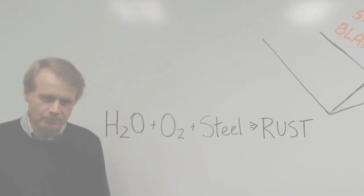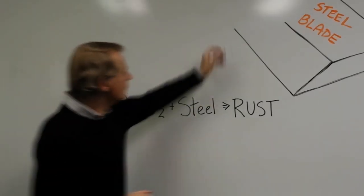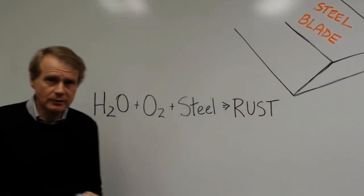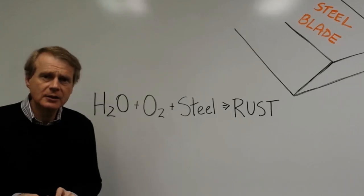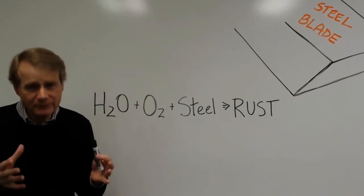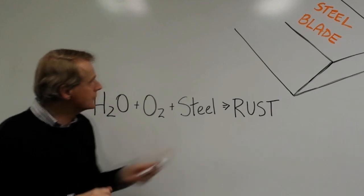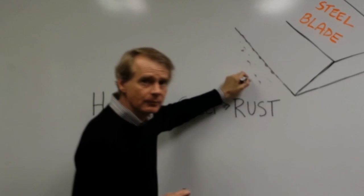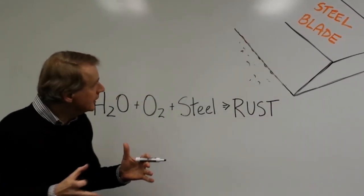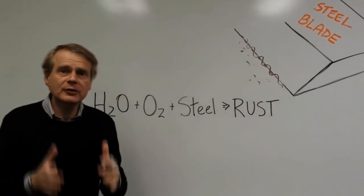Why don't my blades last longer? Let me tell you why. A razor blade has a very thin surface, usually measured in angstroms. It's made of surgical steel and performs very well. But exposure to water and oxygen gradually causes microcorrosion to occur on the blade surface, and eventually your blade begins to look under a microscope like a rough saw.